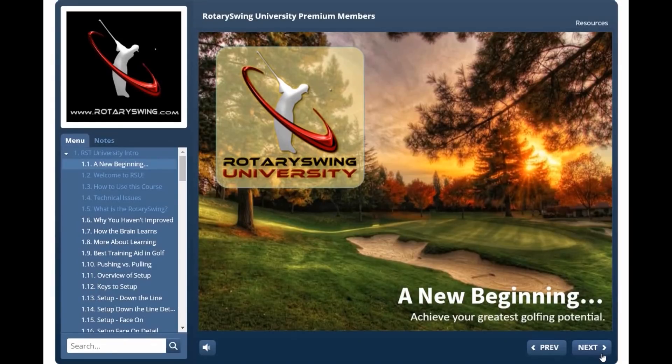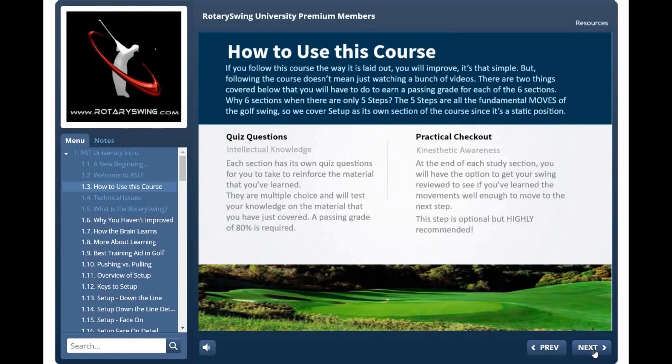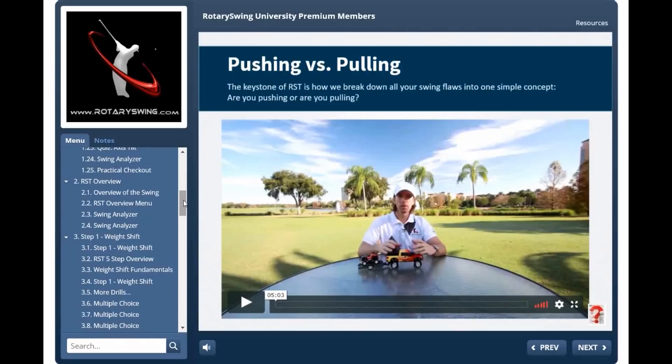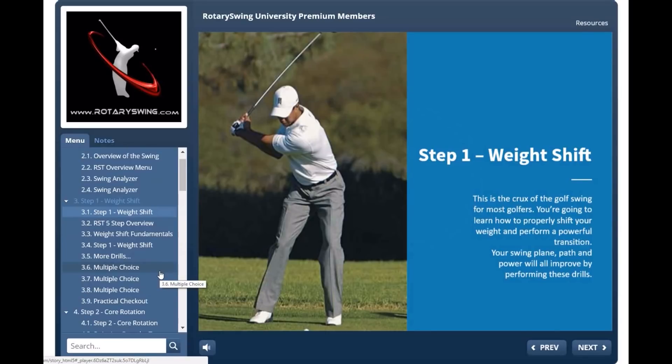Hey there, Chuck Quinton, founder of Rotary Swing University here. I hope you enjoyed the preview of the premium video. I want to show you what you're going to get once you join Rotary Swing, because our new course for Rotary Swing University is a game changer. It literally walks you through every single aspect of building a perfect, powerful, and safe golf swing. All you have to do is click next — follow the drills, watch the videos, click next. Everything is in sequence and walks you through everything you need to know step by step. And it's not only this amazing course that takes all the thinking out of the golf swing, but we also offer six free swing reviews from a certified Rotary Swing Tour instructor for every phase of the swing.